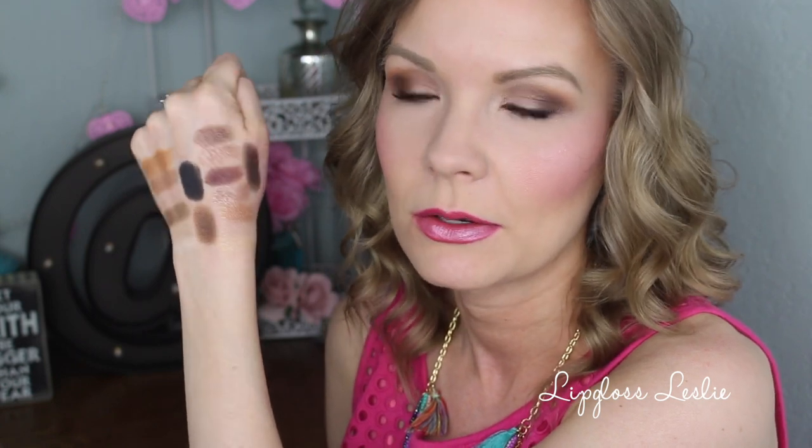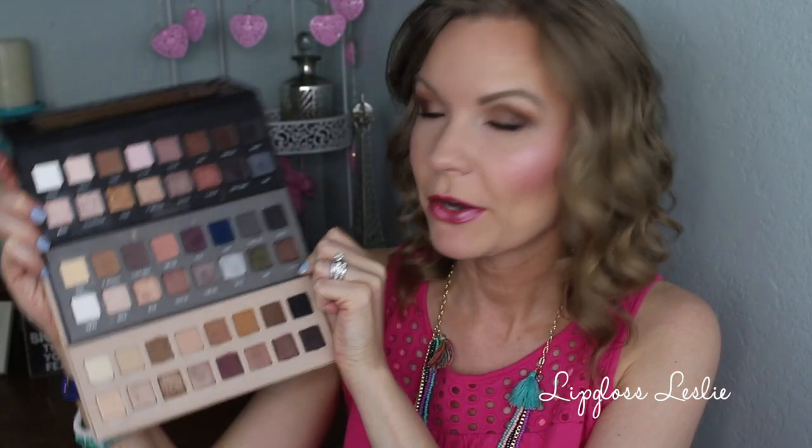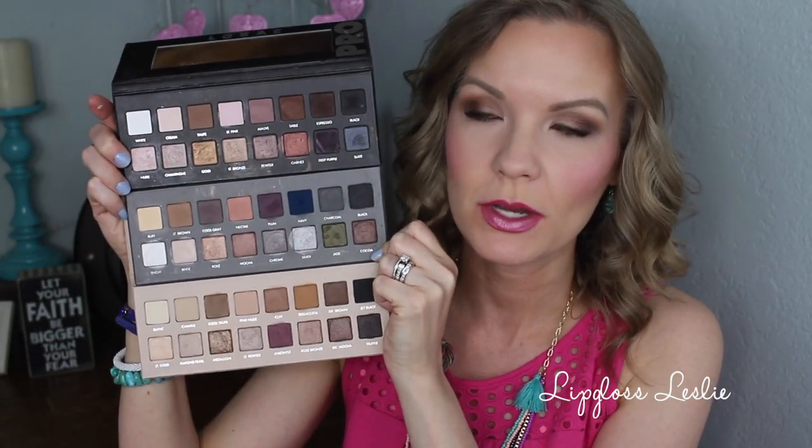Some of them are really close to my skin tone color so they're not showing up really well on camera, but they are still pigmented — really creamy and buttery, beautiful shades.